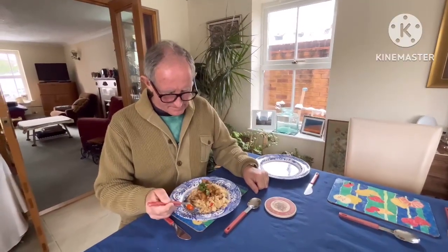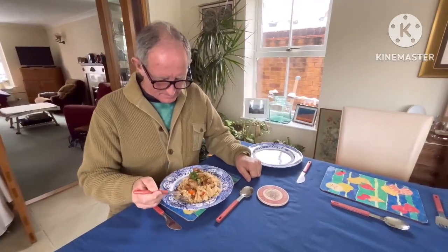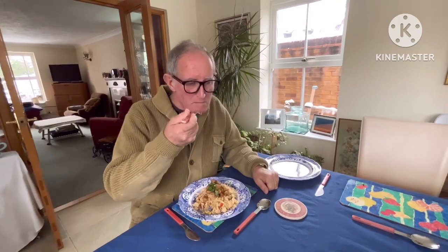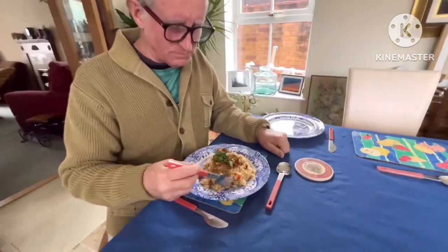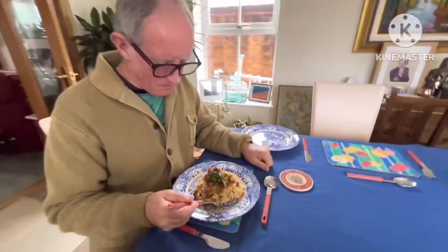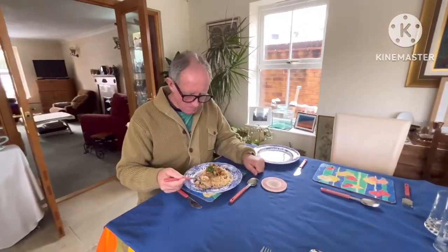Try it with the chicken. So it's a lemon honey chicken — mmm, it's good! Bye!